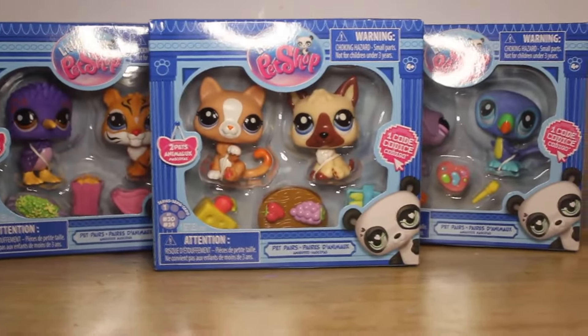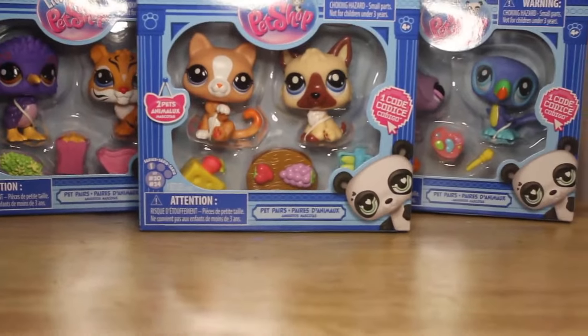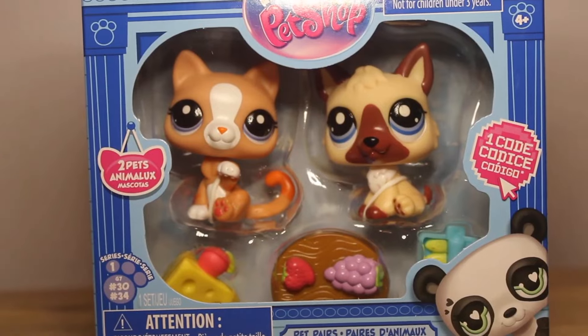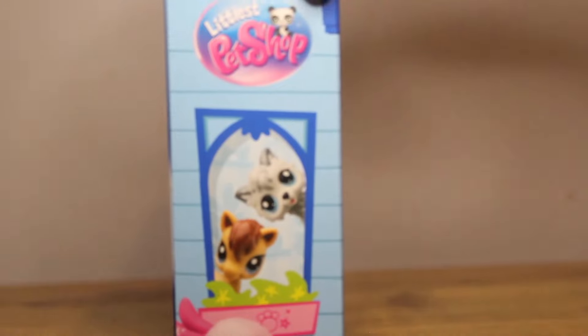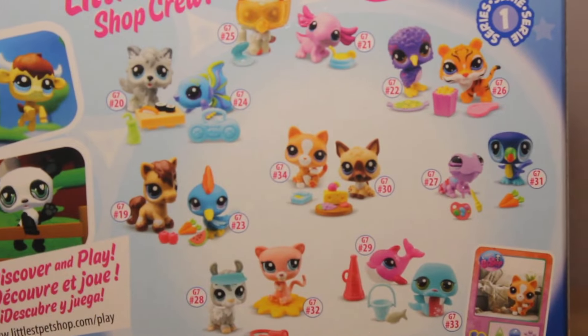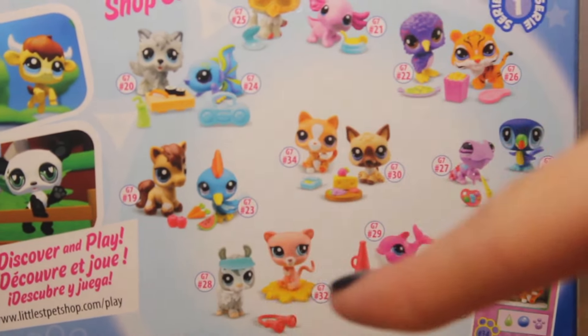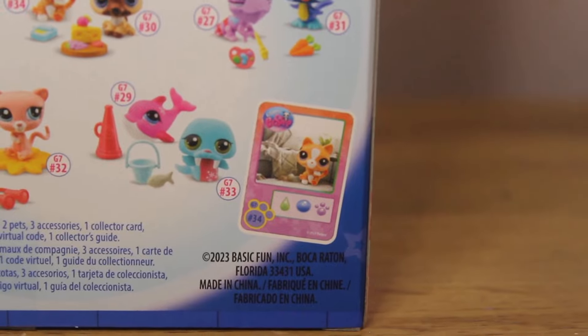These were the sets I was able to find. By the looks of it, they're absolutely adorable. I was also able to find another one, which I'll open at the end. So this is the box — all of these sets basically have the same packaging. It has a cute little window on the side, on both sides actually, and it shows all the other pet pairs on the back. I'm really on the lookout for this one and this one still. I didn't notice this before, but it actually tells you which card it comes with.